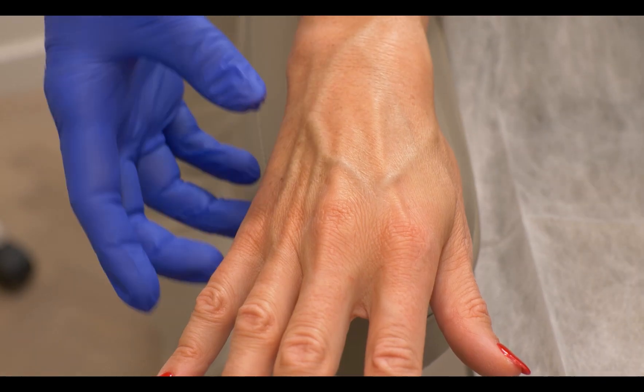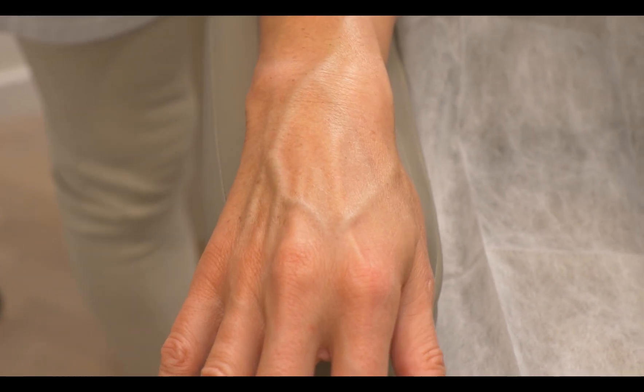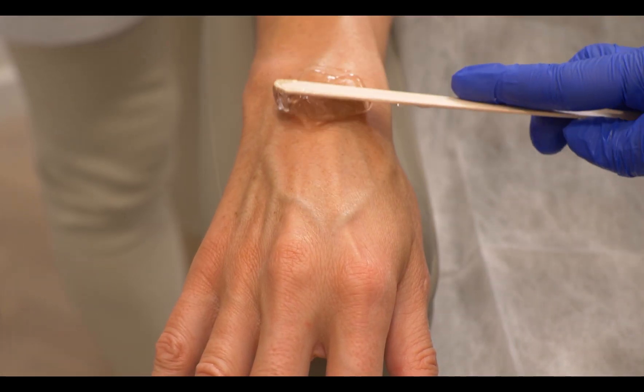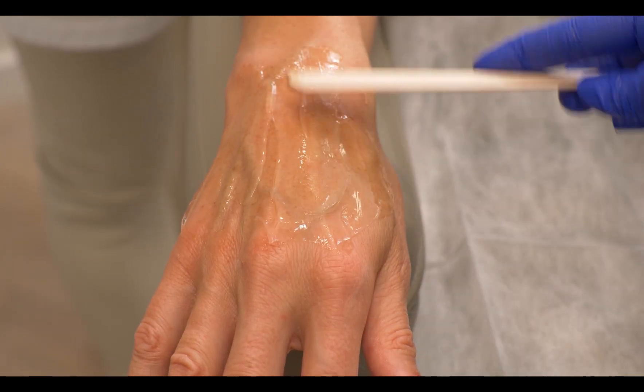We are going to treat our 41-year-old patient. She has the initial signs of skin aging or photo aging. She has a couple of age spots on her hands and we are also going to rejuvenate them with the 1940 FRAX. She has a party to go to and she would like to rejuvenate them a little bit. We can see on her some lentigos as well, which we are going to treat with the IPL single spot before we use the FRAX 1940 on her hands.